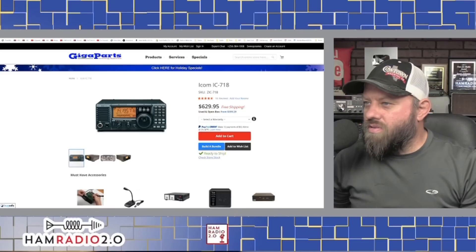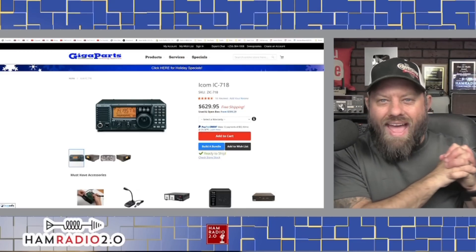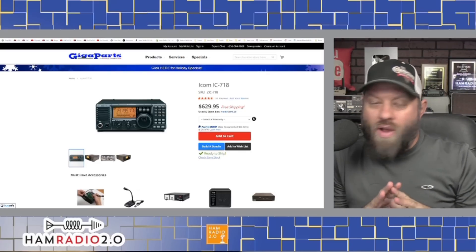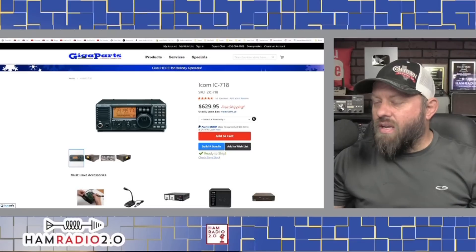We're going to start here — I've got seven radios to talk to you about today, and they range in price from lowest to highest. This is not a complete list. There are plenty of other radios you might want to check out. If you've got a budget larger than anything we talk about today, maybe I'll do a top-tier, top-of-the-line, top-price-tag video later. But we're going to start right here with the ICOM IC-718.